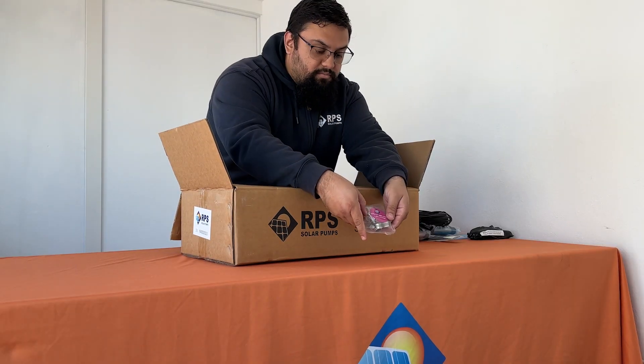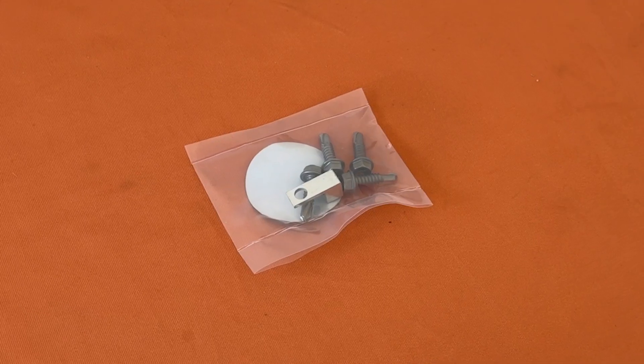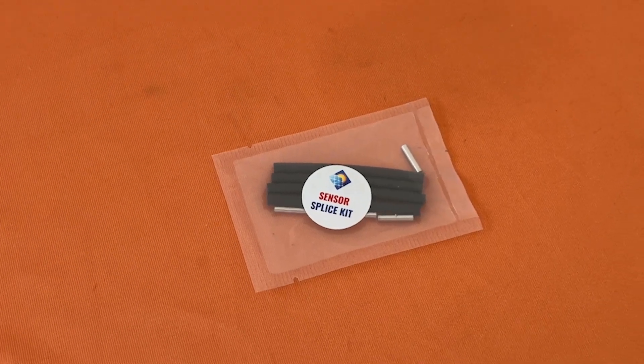Now we'll take a look at the plumbing that comes with the kit: two hose clamps and your hose barb. In the next bag you'll find your grounding lug along with four self-tapping screws. You'll also have an additional splice kit for your sensors.